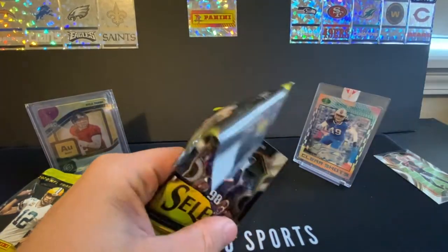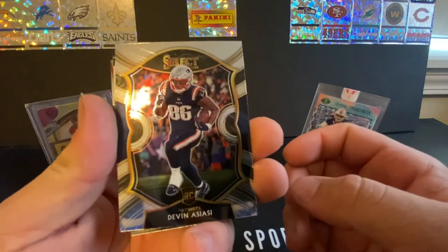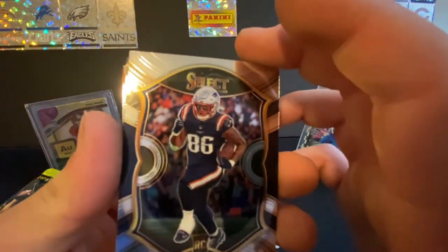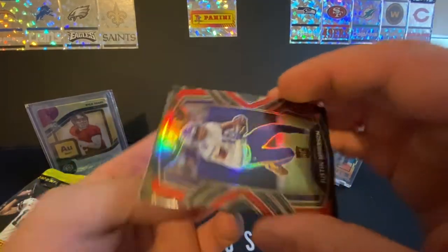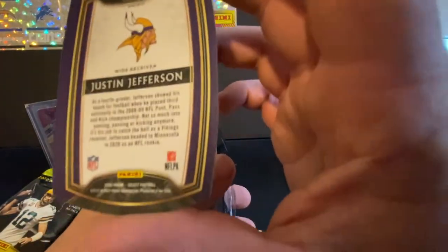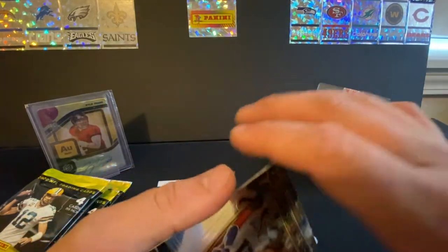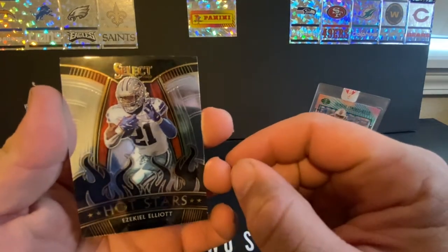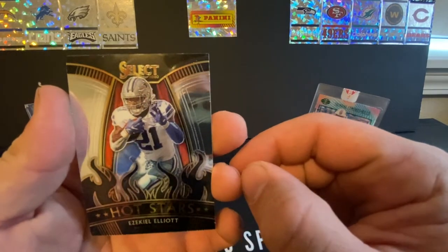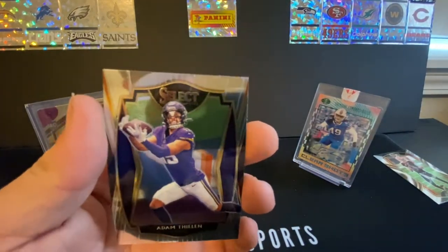Second pack — I'll go through a little quicker now that we've seen everything. We've got a nice Justin Jefferson rookie. A little sticky — they're old cards. That one is not numbered, but it's a nice card. We have a Hot Stars Ezekiel Elliott. I remember back in the day, the 2013 Tom Brady Hot Stars were the card to get. And we have an Adam Thielen — it's a really nice one too.